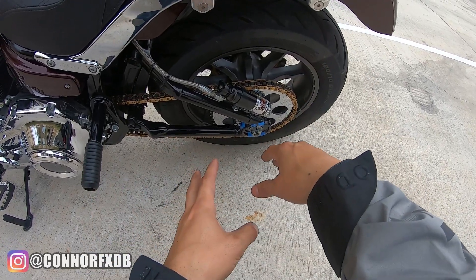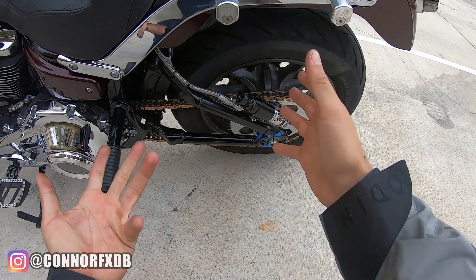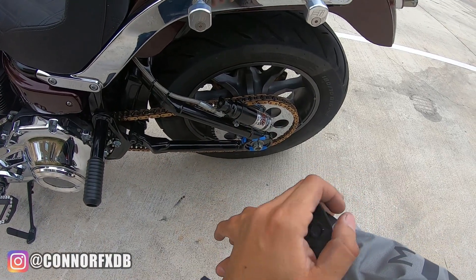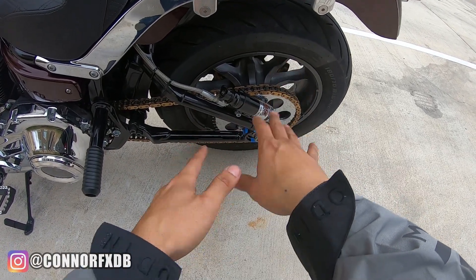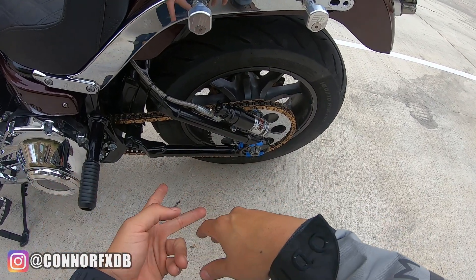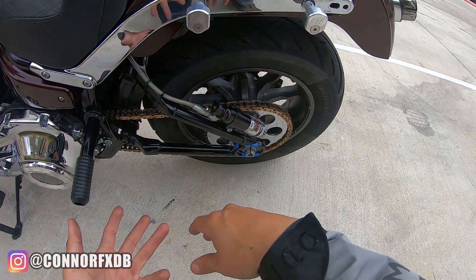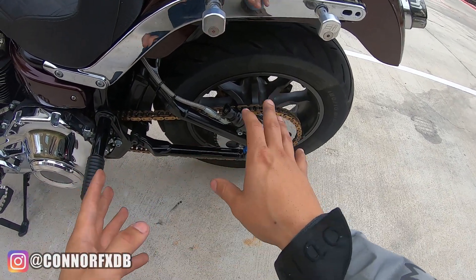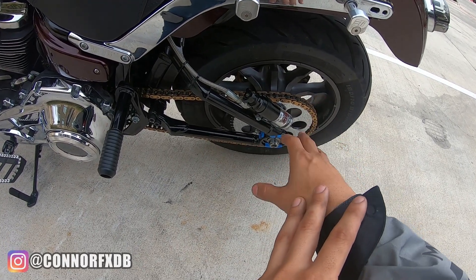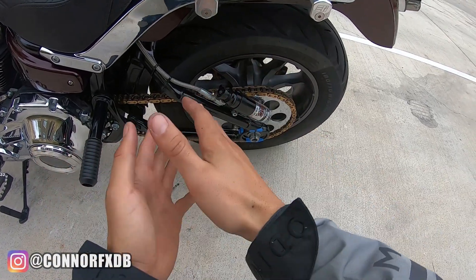We loosened the axle nut, pushed everything back, readjusted the adjusters, reset to one and a half inches, and went for a ride. After about an 80-mile ride, it was back to two to two and a half inches. I set it again and it went back to two and a half inches. Then after another ride it was about three inches — that was really starting to sketch me out. I redid it one more time, setting it at one inch because I was getting aggravated.